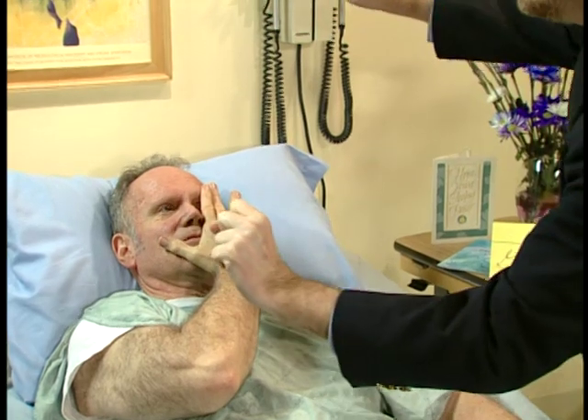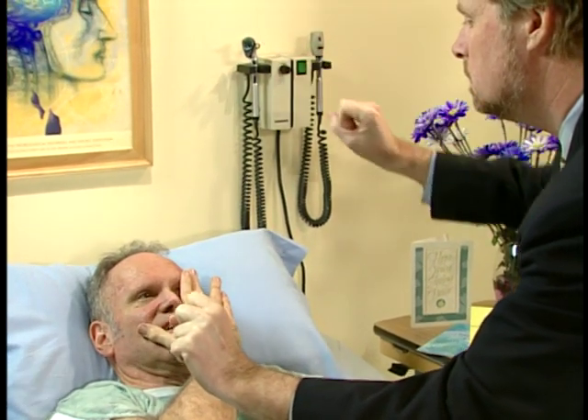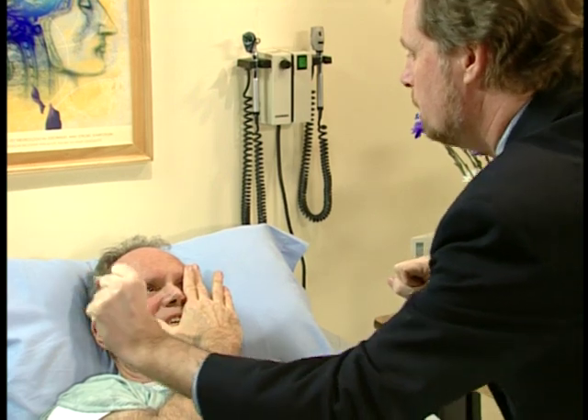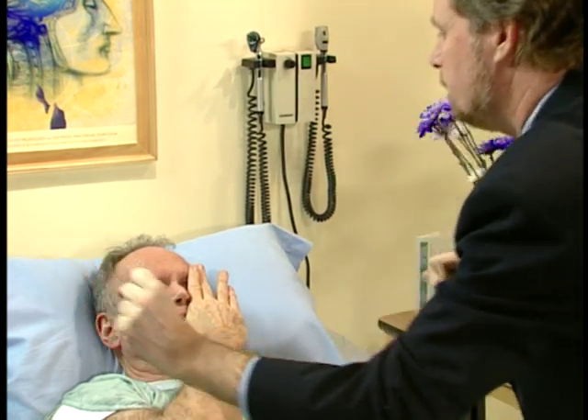Now, can you cover your left eye with that same hand? That's great. One. Two. Five. One. Very good.